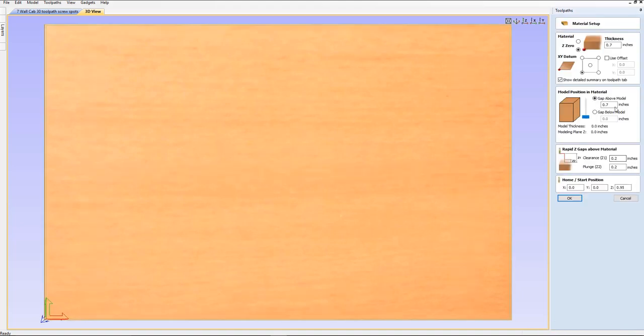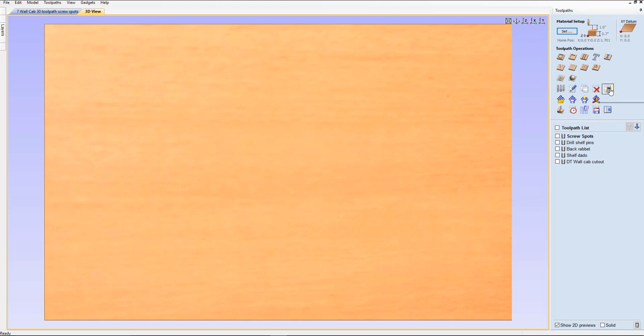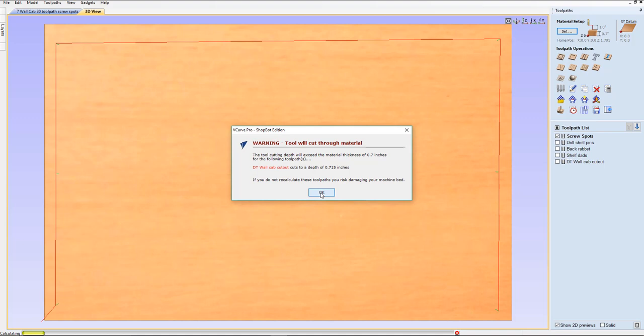So we're going to click on our set here. We're going to make sure all the rapid clearance gaps are one inch — everything is going to be one inch. Now if you're doing a lot of cutting on a piece that's been sufficiently held down, you definitely want to keep those at about 0.22 — you barely want to get above the surface because you don't want to waste a lot of time going up and down. But for this, we're only making three to six spots, we want to make sure that it cleanly goes across without hitting. Click OK, yes. And we'll do the recalculate.